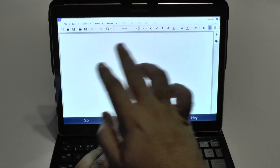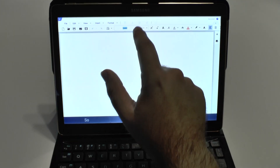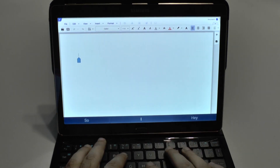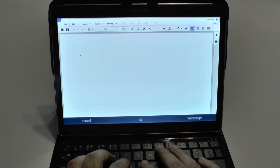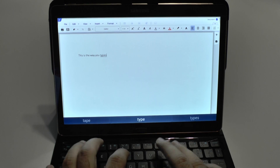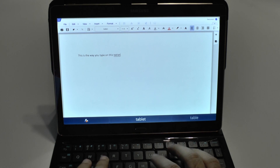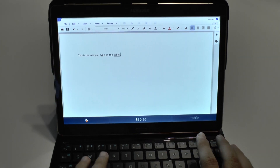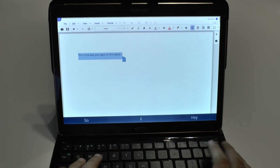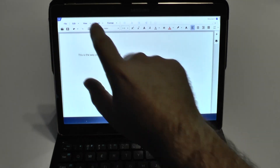As you can see right here, HandCom is really essentially identical to Microsoft Office. Everything that you normally would do is very much the same, including the ability to type as normal. You can also highlight with the control function just like you can on a computer — Control A, Control C, and of course Control V. Very simple and easy to do.